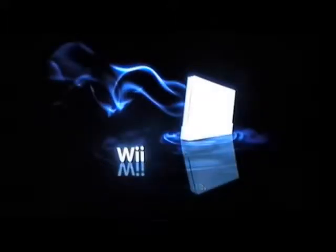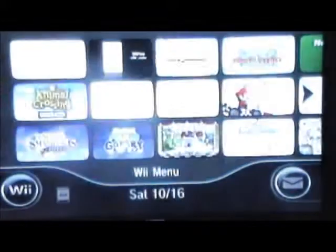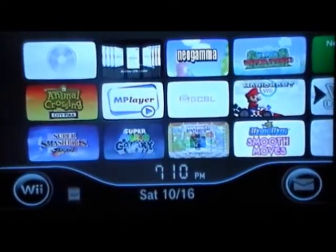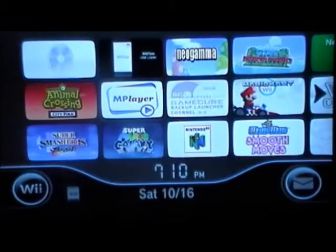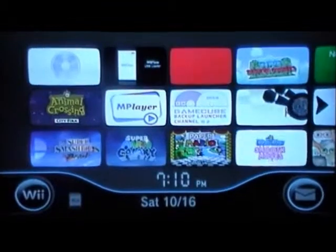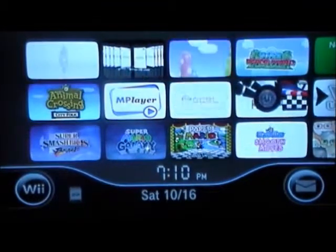Hey YouTube, this is mobbase707 with the second follow-up video of the Wii black menu theme. Here's what it looks like — sorry for the crookedness, I have a pretty crappy camera. There we go, that's a little better, alright we're good.